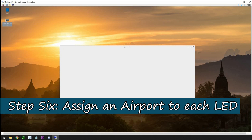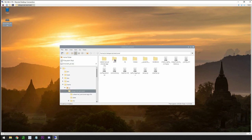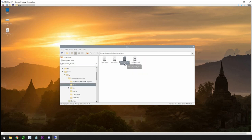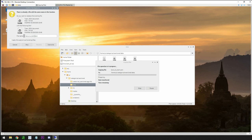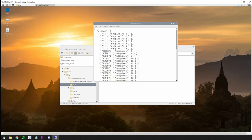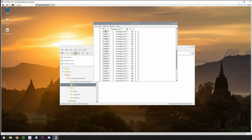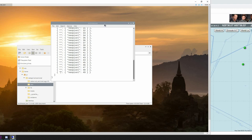First thing we'll do is open the drive and find categorical sectional on the left. Click the data folder and find the Oshkosh file already included. We're going to copy and paste it, rename it to something that makes sense — I'm naming mine South Texas — making sure the .json extension stays. We'll open it up and delete all the original ICAO codes between the quotations, making sure not to change anything else in the file structure. Click save and move it to the side.